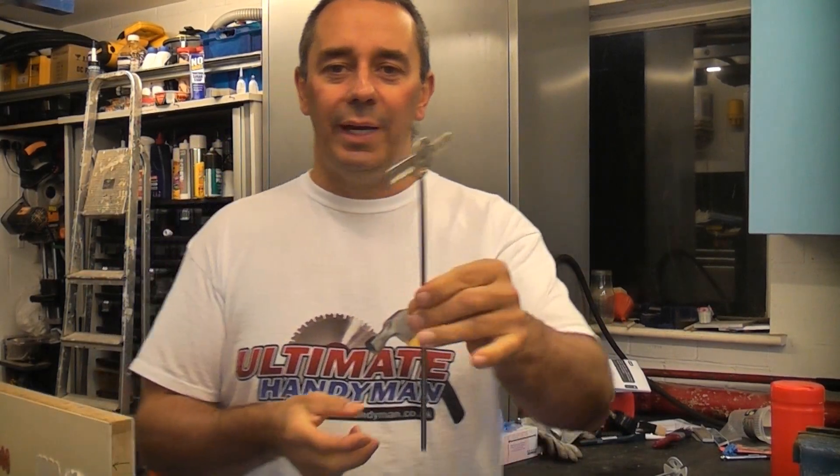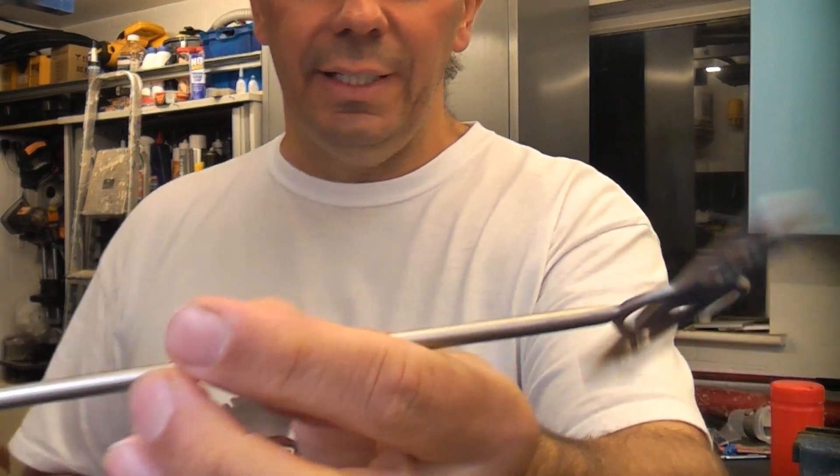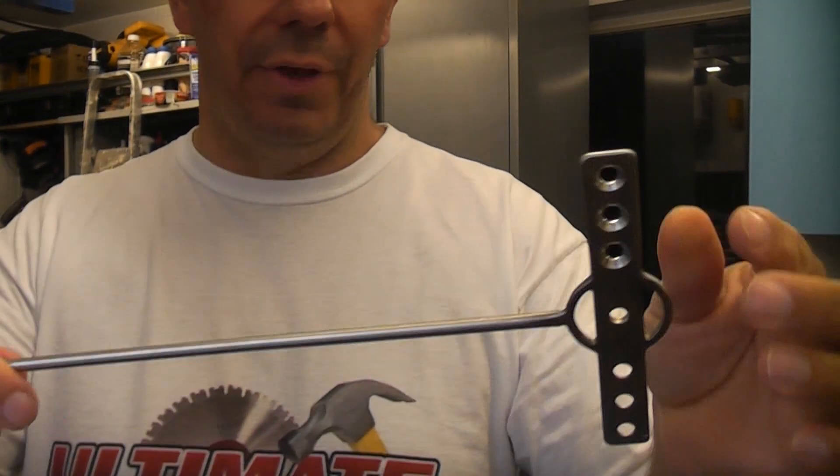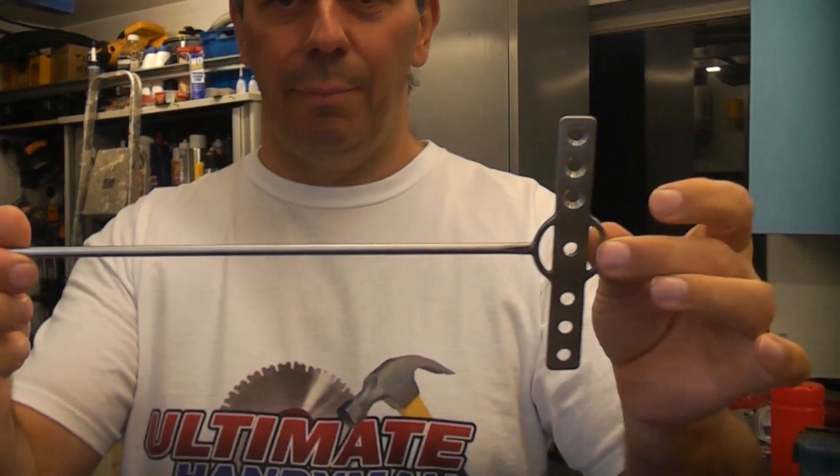This is the Cyclone paint mixer. This has been sent to me to try out and I have to say that I am actually very impressed with it. It actually does a brilliant job of mixing paint.